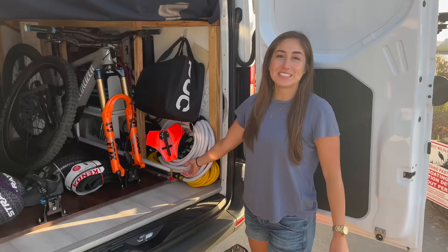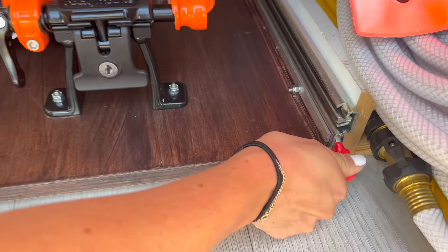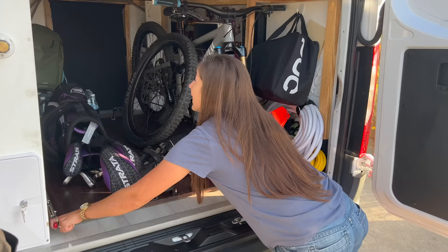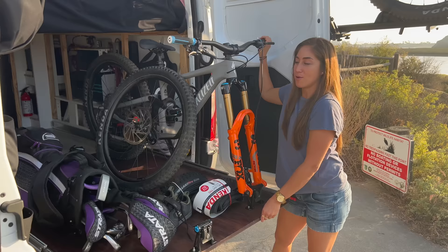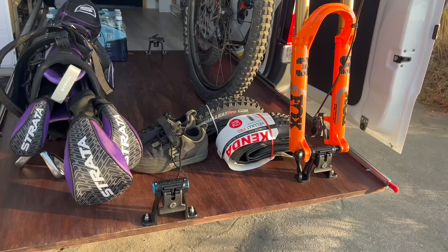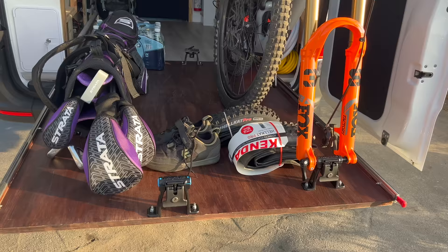This is the slide out and it completely slides out and holds about 500 pounds. I also put three bike mounts on here and left an open space — right now for my golf clubs, but it also fits perfectly in my bike bag so when I travel I can put it there.